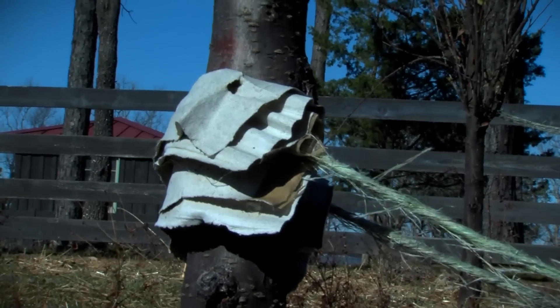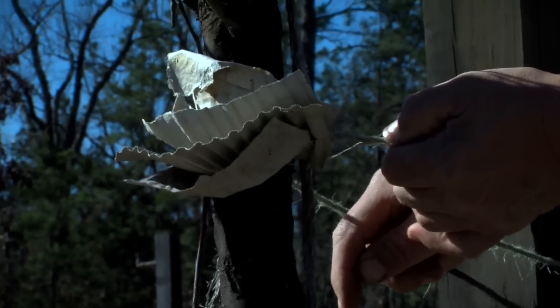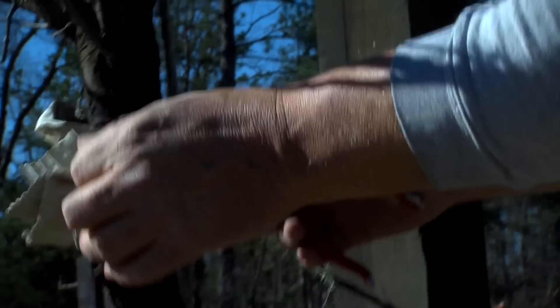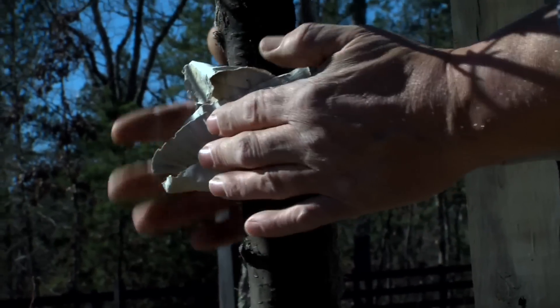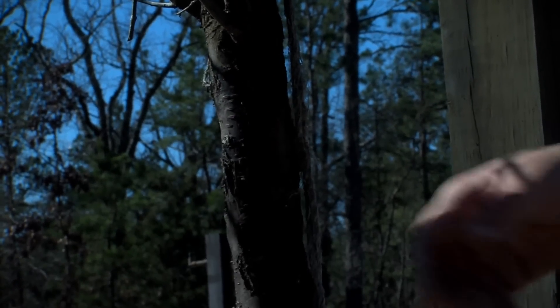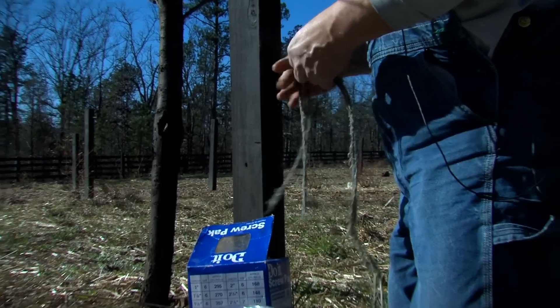See, we put cardboard in between there and this twine. It's just baling twine and it's old. The cardboard — we just put it in there so it wouldn't get into the bark of the tree. A piece of cardboard was there, and when I tied those up when they were first planted, we pulled them up against these posts. And of course the cardboard's deteriorated.